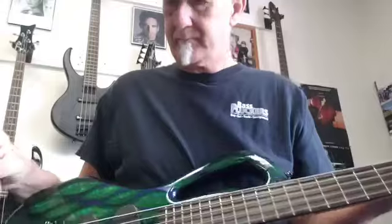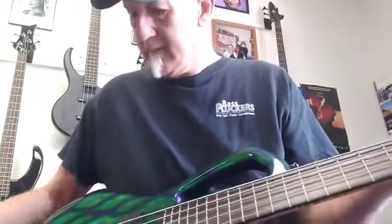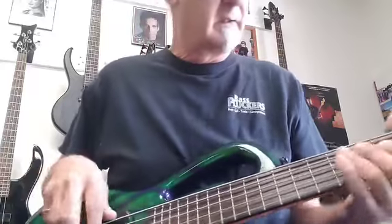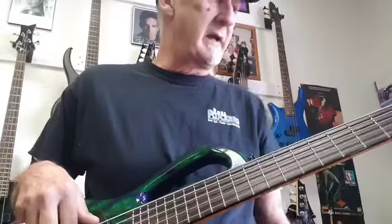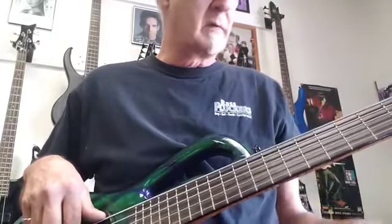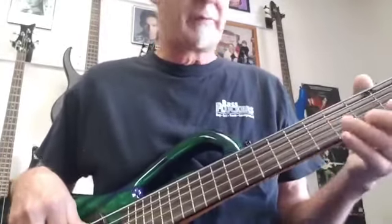It's got 3-band. It has just volume balance and then all your coil tap and your mid-switch. Really nice bass — plays great. Action's right on the fretboard. You've got quite a few varieties of tones, and we're going to kind of goof around with it a little bit.